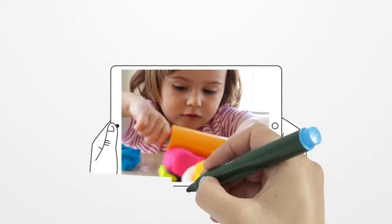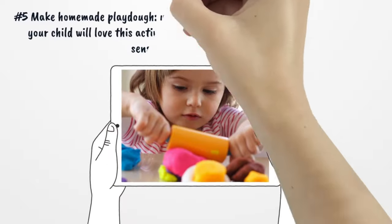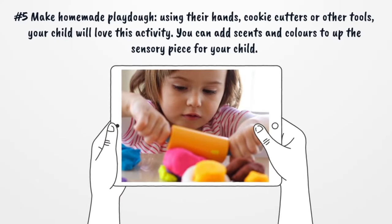Number 5: Make Homemade Play-Doh. Using your hands, cookie cutters, or other tools, your child will love this activity. You can add scents or colors to up the sensory piece for your child.